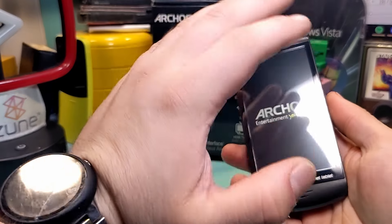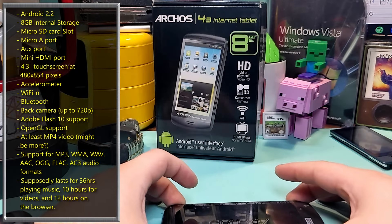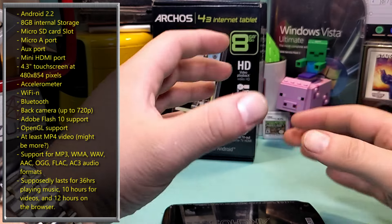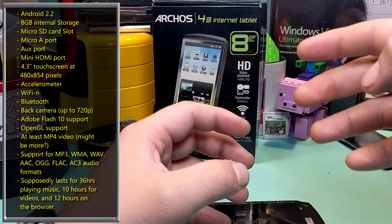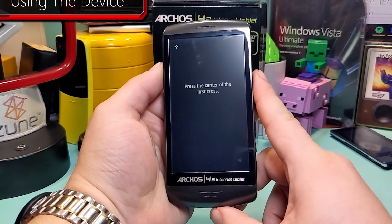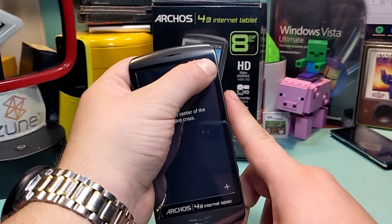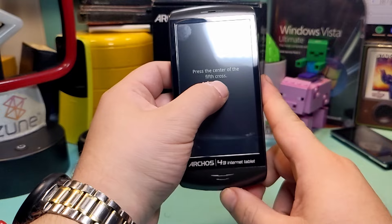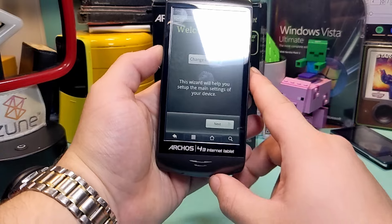Before we look at what's on the device, I'm going to put on screen the specs that I could gather and the features in a list — everything I was able to figure out before looking at it. If we discover anything new, I'll tack that onto the list. So this wants me to calibrate the screen — let's press the little cross. Press longer on the cross. This is creating fingerprints. Tap the screen to continue.